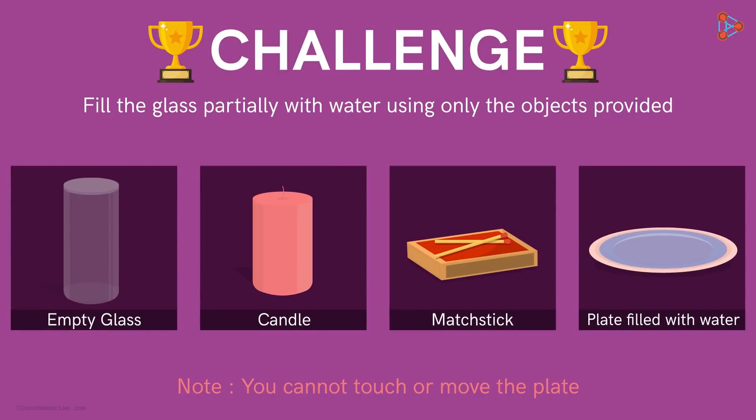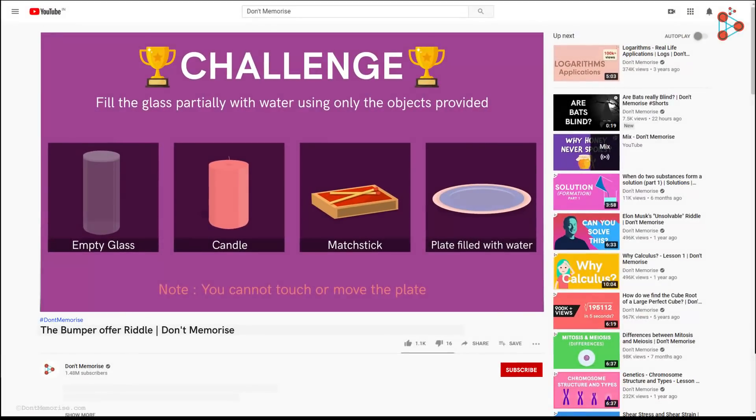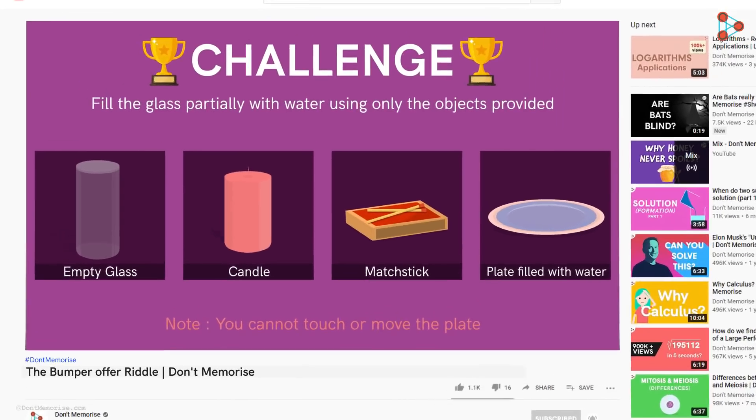Hey, this is Ganesh here from Don't Memorize. Before we get to the solution of this riddle, don't forget to subscribe to this channel and hit the bell icon so that you never miss a video from us. Ok, back to where we left off.